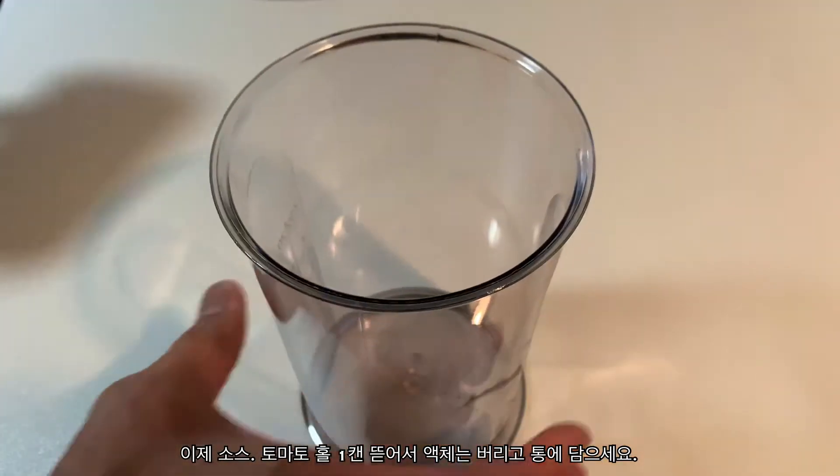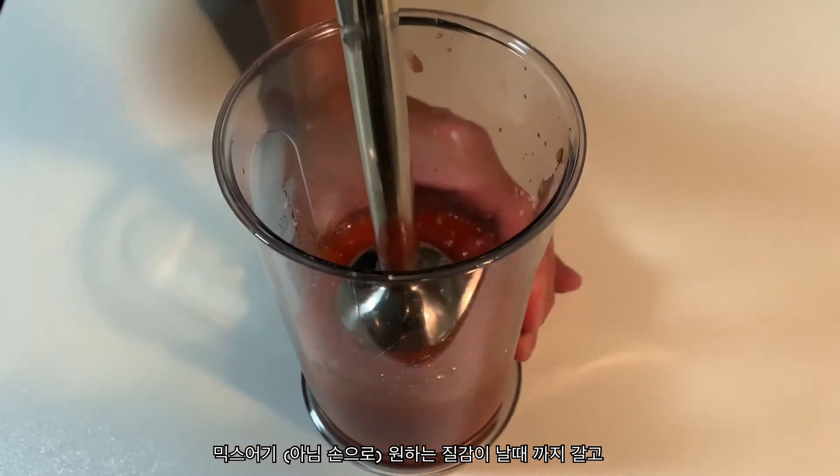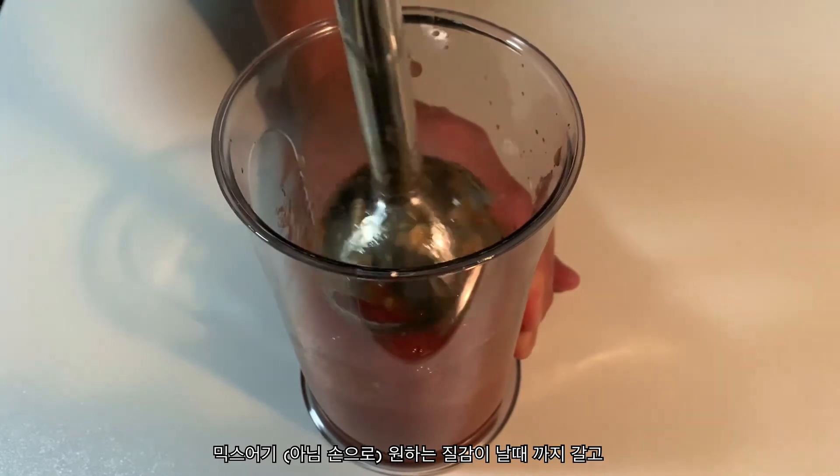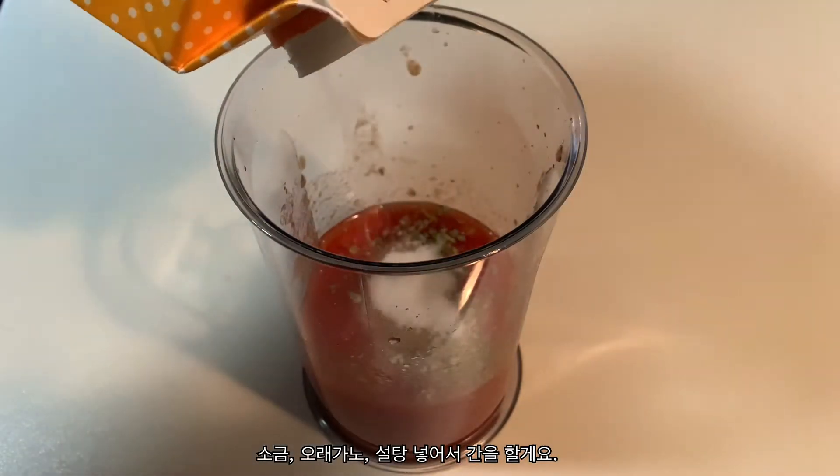Now for the sauce. Grab a can of whole peeled tomatoes, drain the excess liquid, and pour it into a container. Blend it to your desired texture. Season with salt, oregano, and a little sugar, and the sauce is done.